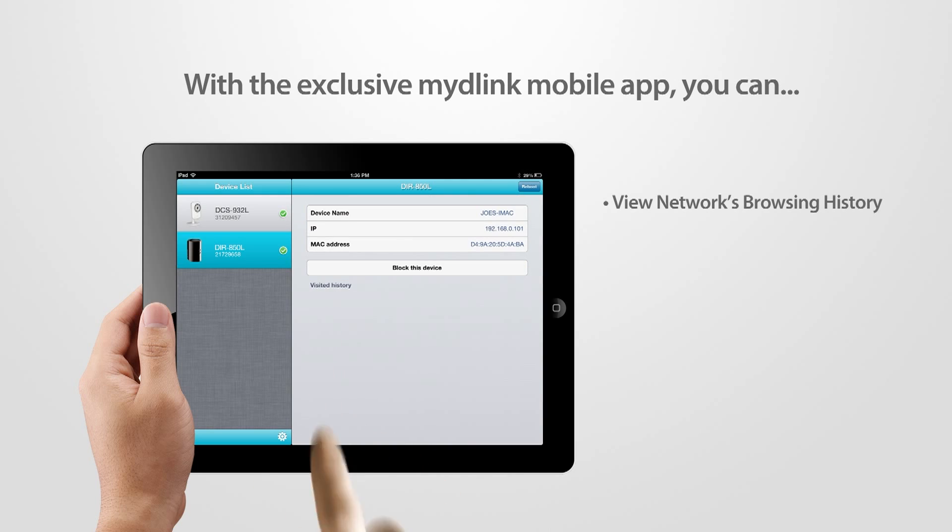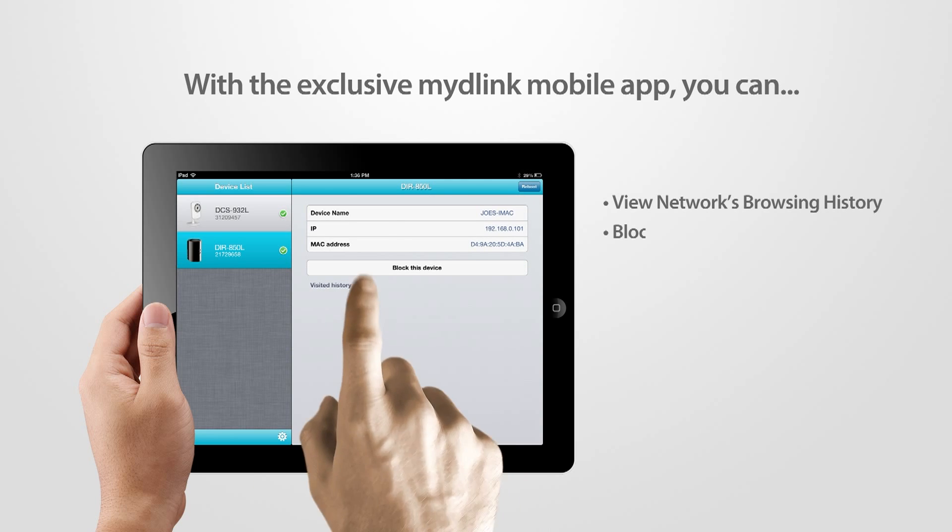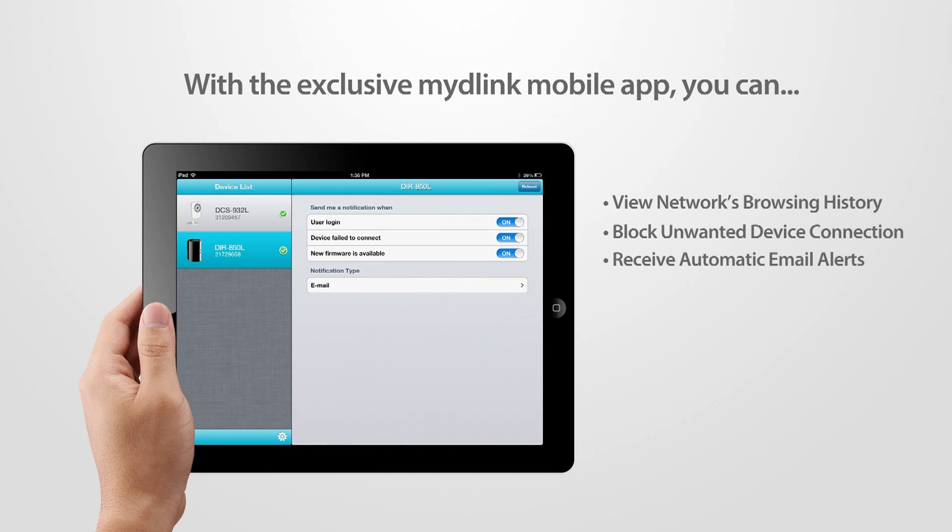With the exclusive My D-Link mobile app, you can view your home network's browsing history in real time, block unwanted device connections, or receive automatic email alerts — all right on your smartphone or tablet.